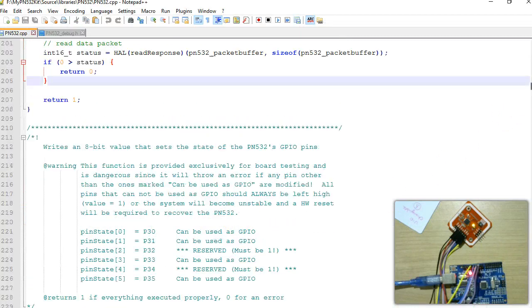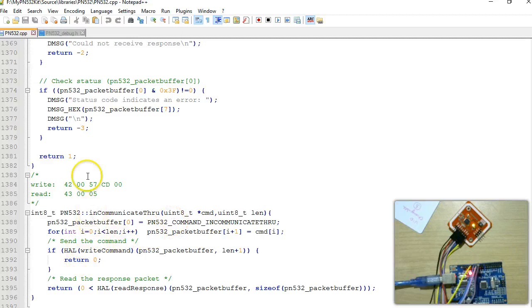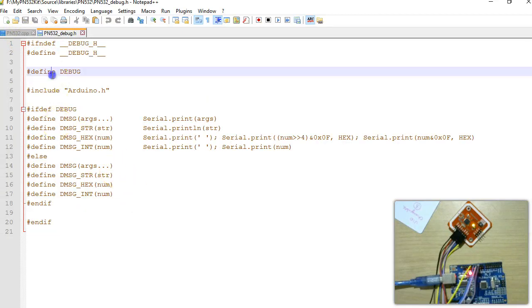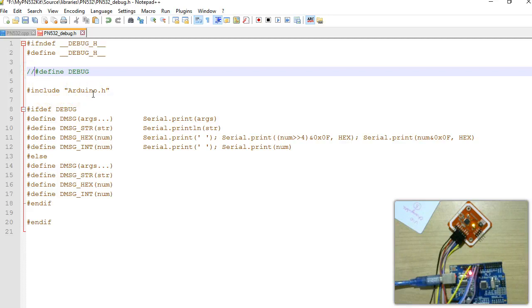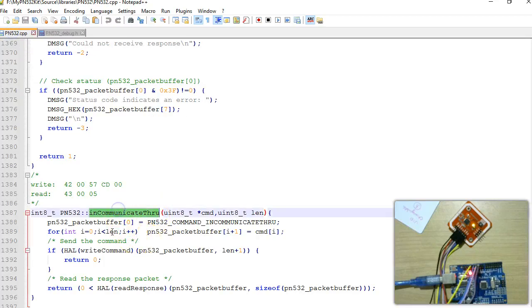I have written the InCommunicationThru function by adding it to the library. I also enabled debugging by editing the debug.h file — remove the comment to make the debug symbol available. The InCommunicationThru function takes the command and the length of the command. You can look at how other commands are written in the library to get an idea of how to write this function. This function is used to execute the InCommunicationThru command of the PN532.